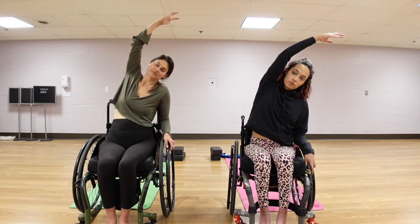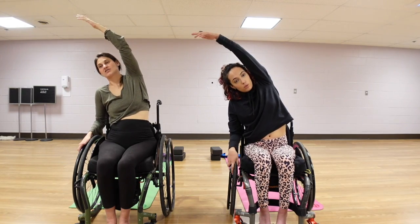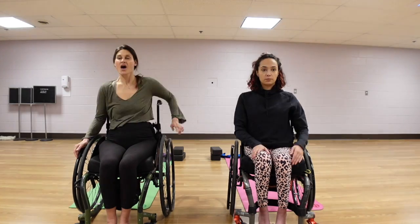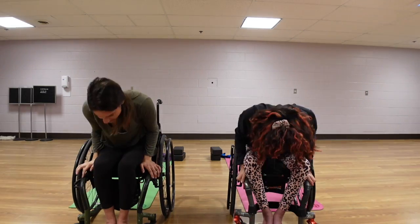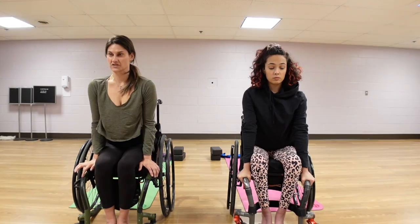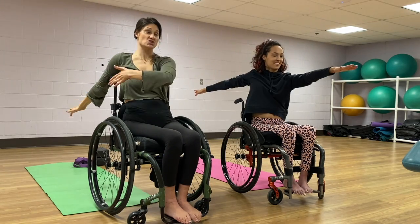In last week's video, Molly took us through a routine that worked on centering our breathing, our spinal mobility, our functional mobility, and challenged our balance. We also talked about some important reasons why someone in a wheelchair should be actively stretching. And now we're going to get down on the floor.